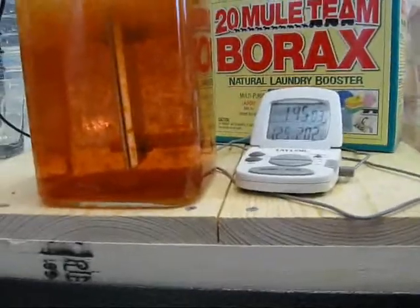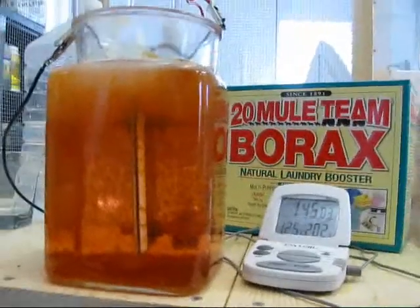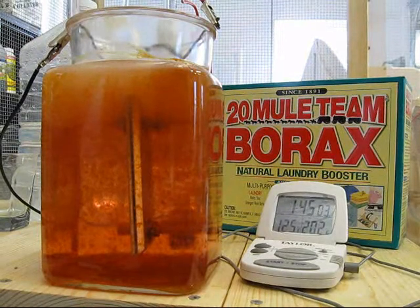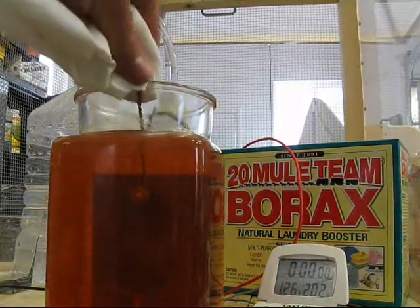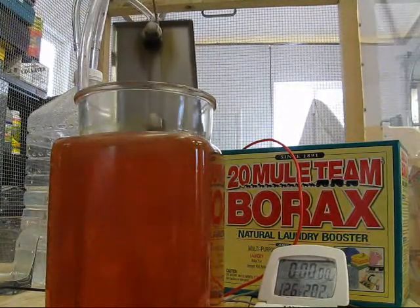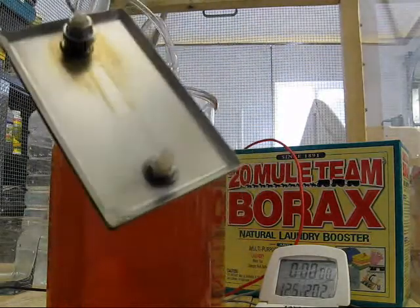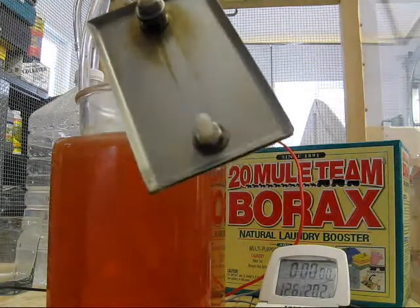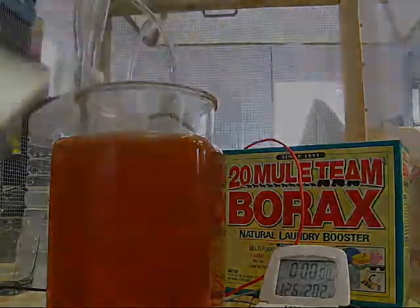I'm thinking that even though the accumulation was a little bit delayed, if I was to run this test longer I would really see a lot more of this brown particulate forming. Just a quick note: there is some sort of brown on the plates, like it was with magnesium sulfate.